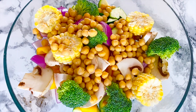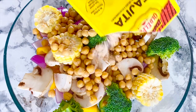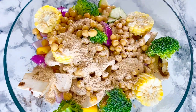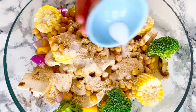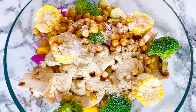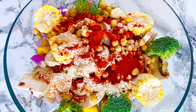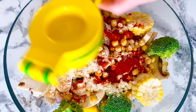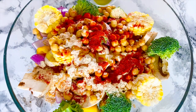For the seasoning, I'm going to use one packet of fajita seasoning because I love the flavor of it. I'm also adding half a teaspoon of salt, one teaspoon of garlic powder, two teaspoons of paprika powder to enhance the color and flavor. Then three to four tablespoons of lime juice and one tablespoon of extra virgin olive oil.